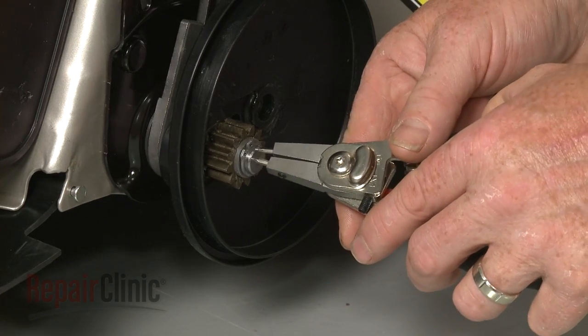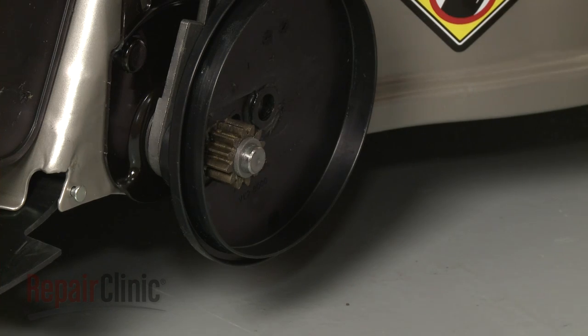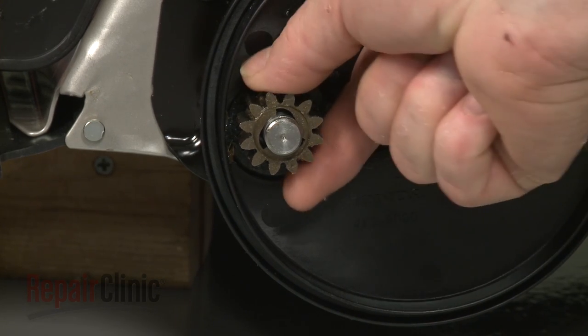Use snap ring pliers to remove the snap rings securing the pinion gears. Remove the washers and note the orientation of the pinion gears, then slide off the gears.